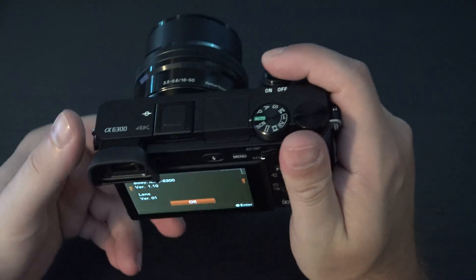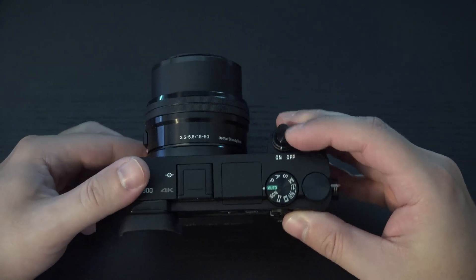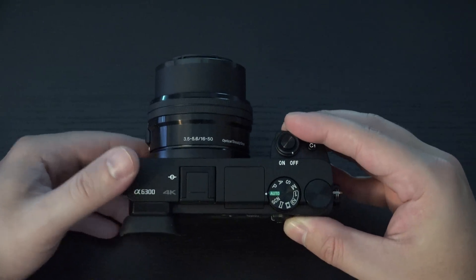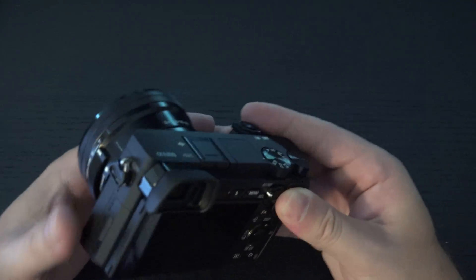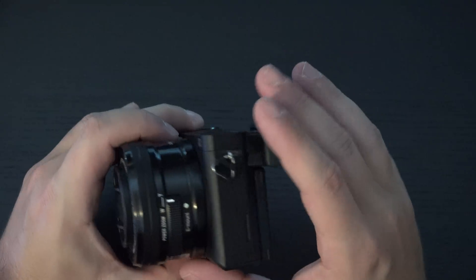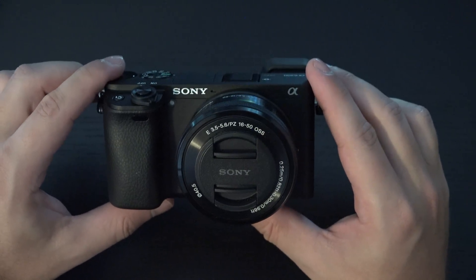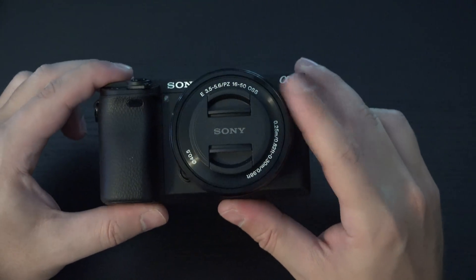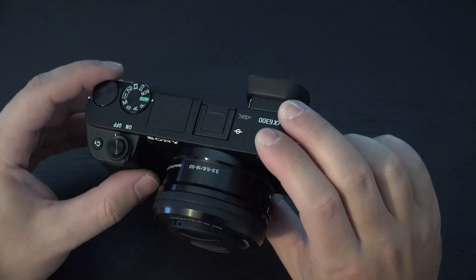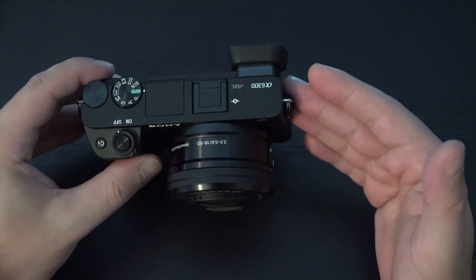Sony claims improved picture quality and heat performance, and what they really mean to say is that they've done the same thing they did with the A7R Mark II — listen to customers — because they knew that they had a winner of a camera, which the A6300 really is at its $1,000 price point with the included kit lens you see here.